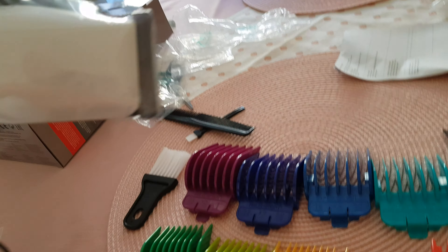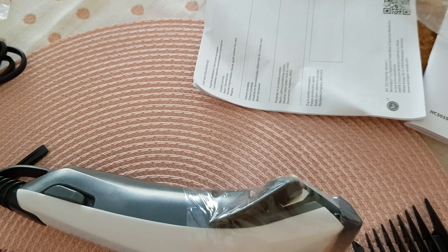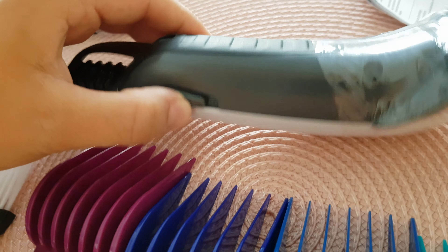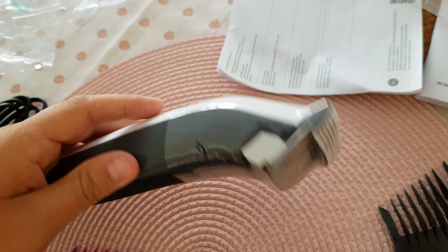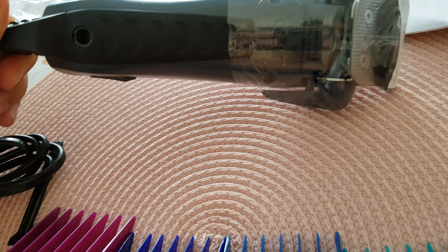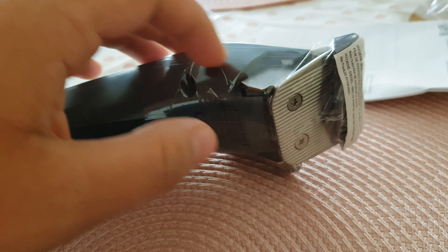What we're all interested in is the machine itself. It feels quite heavy — much heavier than any other hair trimmer or hair clipper I've ever had before. The really good thing about this one is that it has only one single blade, which you cannot remove, and that's something I really wanted.